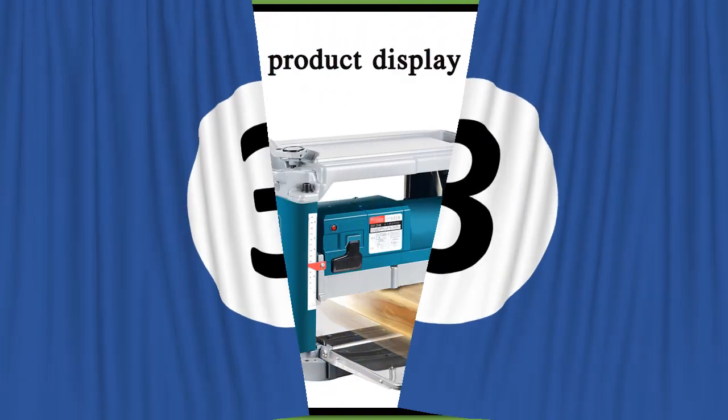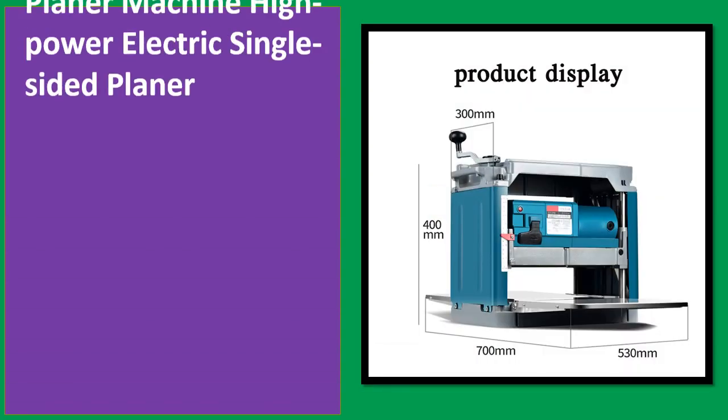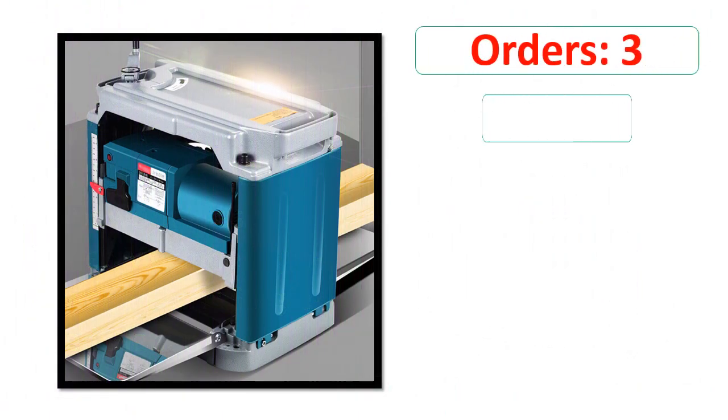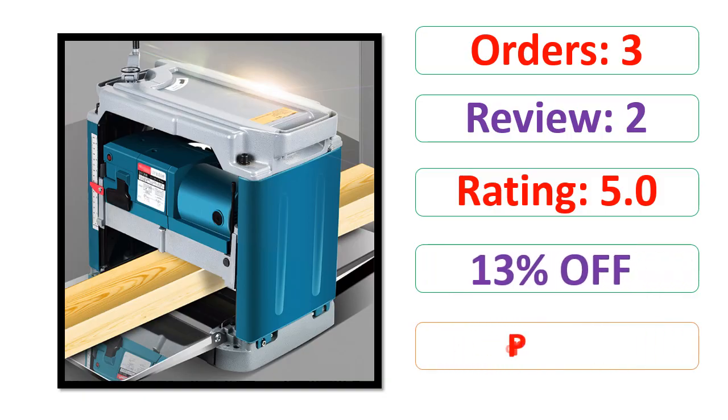Number 3. Orders. Review. Rating. Percent Off. Price.